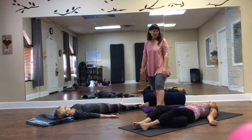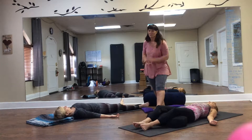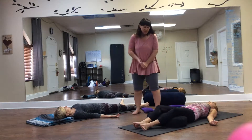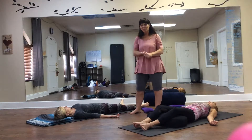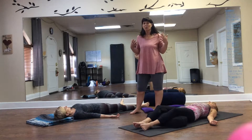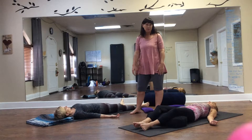Hello again, I'm Jackie and we have Lauren and Susie with us here again today and we are working on the pose Shavasana. This is one of my favorite ones because it really allows people to get in touch with what they just did in their practice, how their body feels, and how they can completely relax and let go before they go back out the door into the real world.